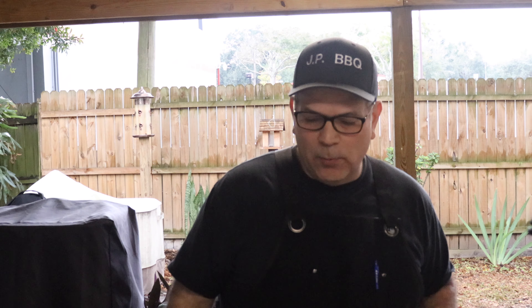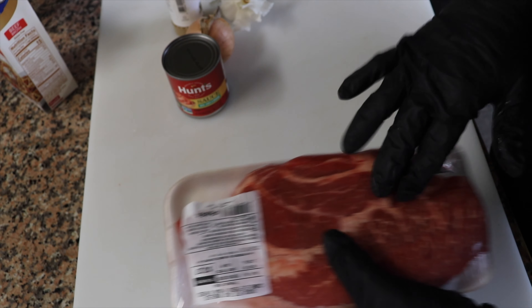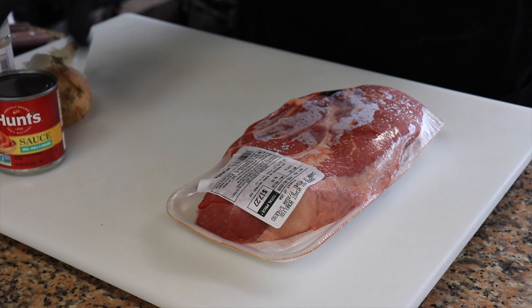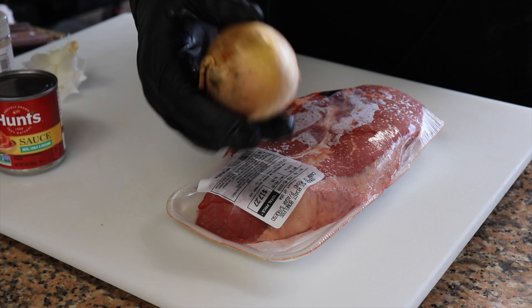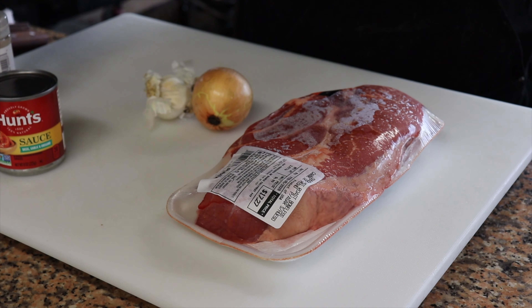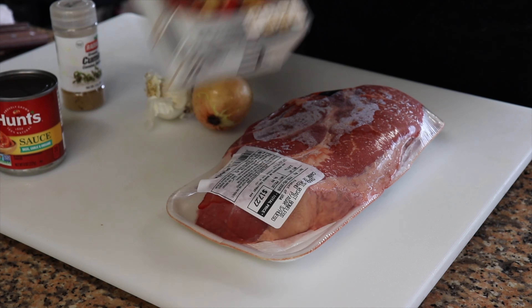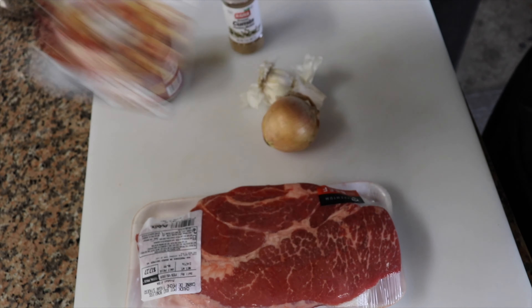These are the things that we're going to be using to make this carne guisada. Got about two and a half pounds of chuck pot roast — a very nice cut right here. I have some tomato sauce, a whole onion, a couple cloves of garlic, some cumin, and beef broth from Swanson.